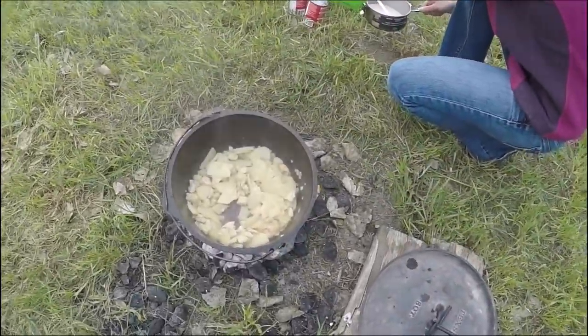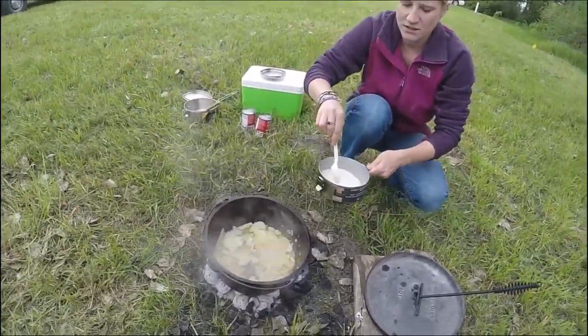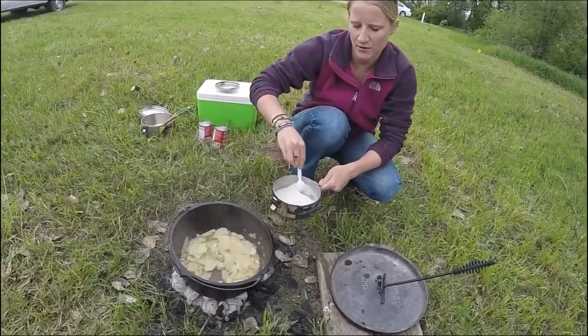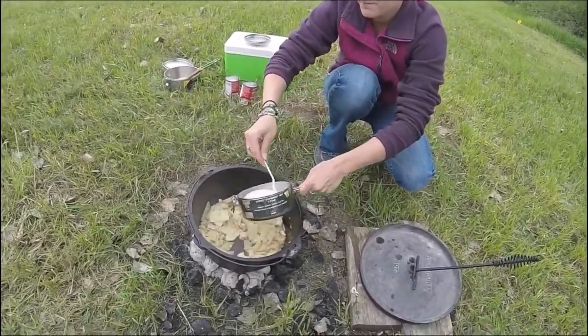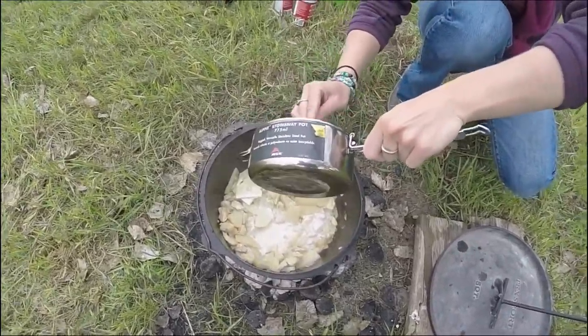We added some salt and pepper to the mix. Kristin, you want to tell us what you're adding now? This is a ¼ cup of flour and ¾ cups of milk mixed together that we'll pour in here. Kind of gives it a little thickness to it.